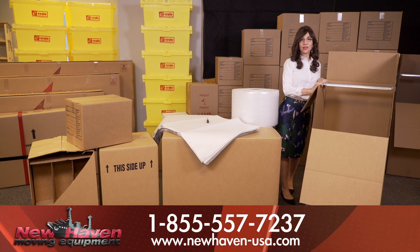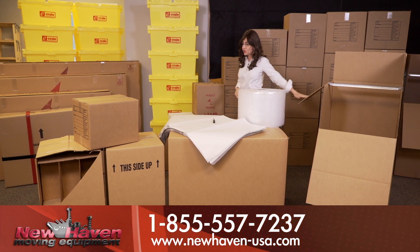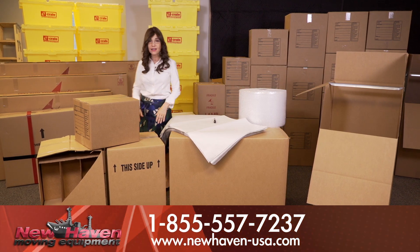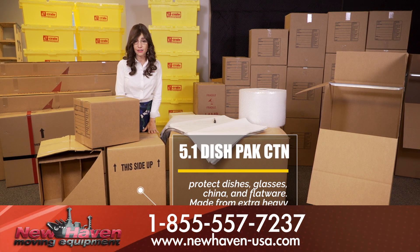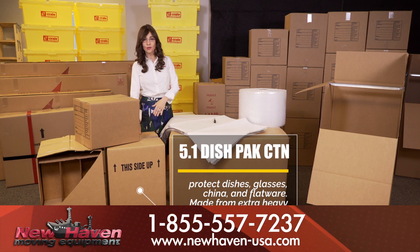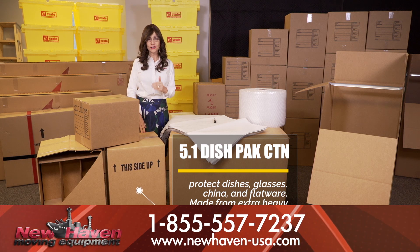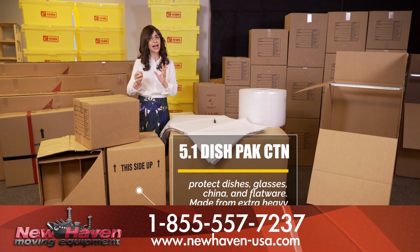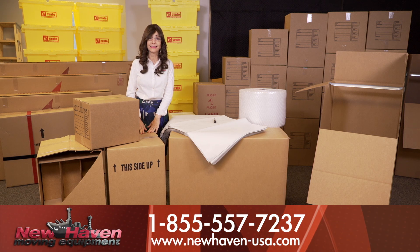Finally, the last box that's an absolute must for every mom is your dish pack. This dish pack is made for very fragile items. This is where you're going to put all of your fine china, your glassware, and your stemware. You're going to wrap each item up very carefully before placing them inside this box.